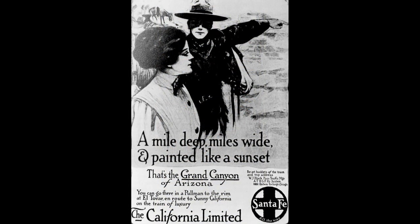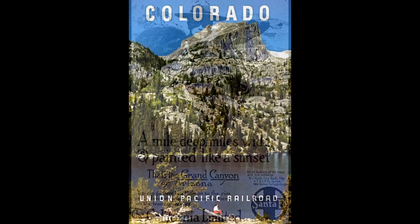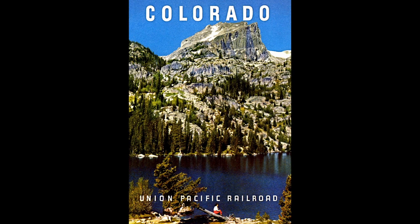The Santa Fe served the Grand Canyon, and we know about the El Tovar Hotel built by the Santa Fe Railroad. Then we come to Colorado, served by the Union Pacific Railroad — Rocky Mountain National Park. The Union Pacific didn't come too close to the park, but there were transfer places in the Denver area that would take people to Rocky Mountain National Park.